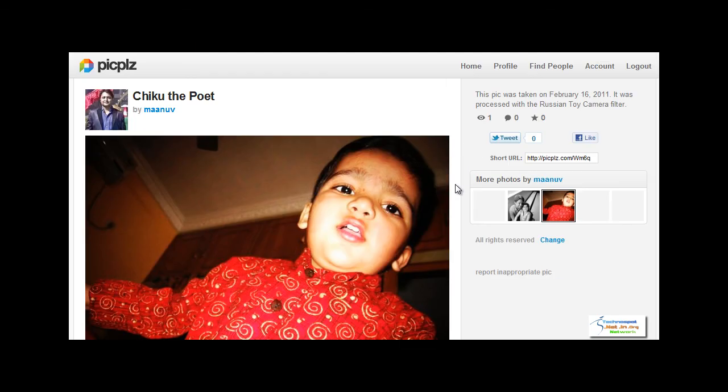Overall this seems to be a great photo sharing solution. So go ahead and give it a try. Thank you.